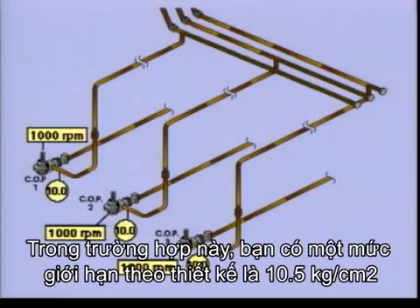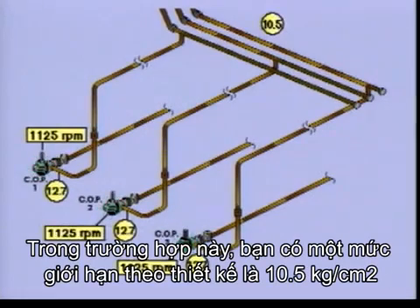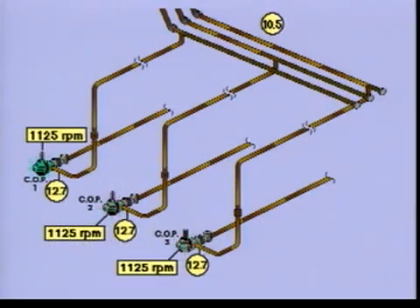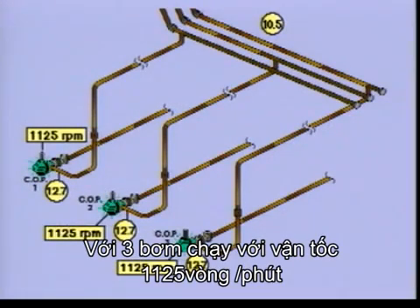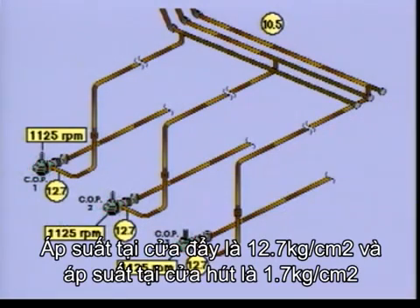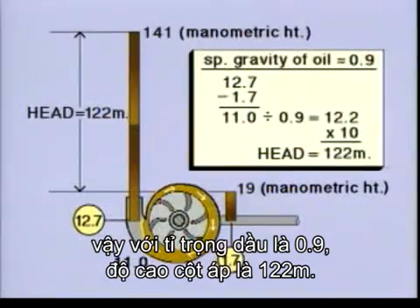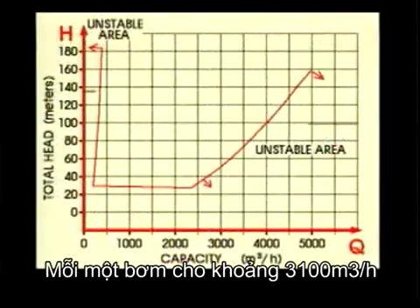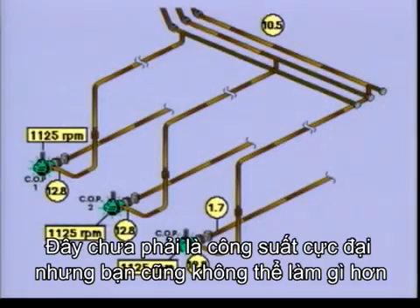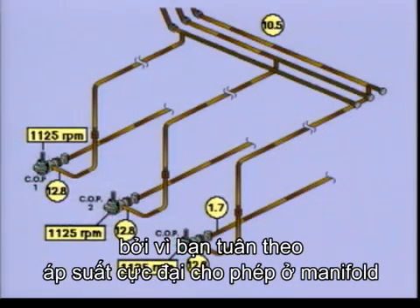In this case, you have a restriction given by the installation of 10.5 kilograms per square centimetre. All three pumps should run at approximately the same speed and at about the same pressures. With all three pumps running at 1,125 revolutions, the pressure at the manifold reaches the maximum allowed. The pressure-side manometers read 12.7 kilograms per square centimetre and the suction-side manometers read 1.7. The difference is 11, so for crude oil with a specific gravity of approximately 0.9, the head is 122 metres. Each pump is giving approximately 3,100 cubic metres per hour, giving a total of approximately 9,300 cubic metres per hour. This is not full capacity, but you can't do anything about this as you have to observe the maximum allowed pressure at the manifold.